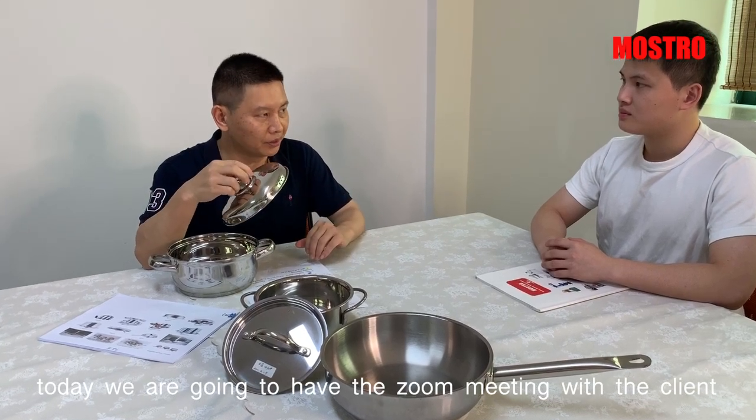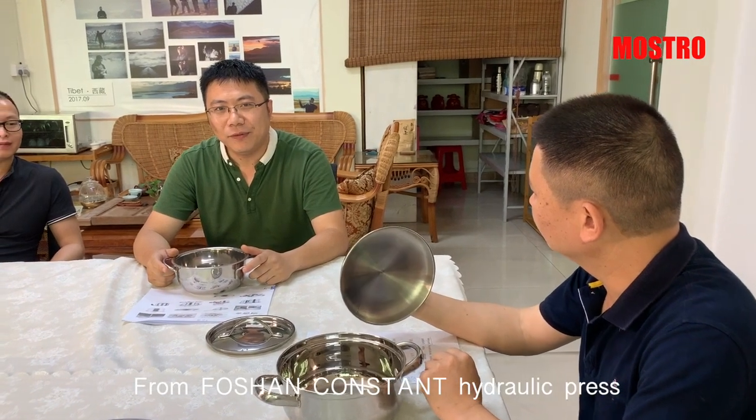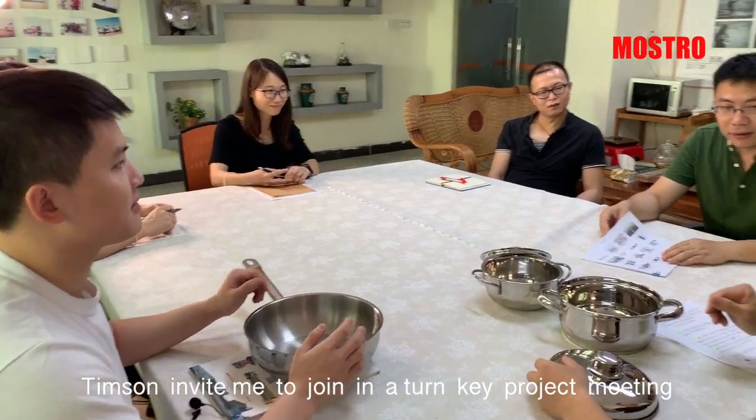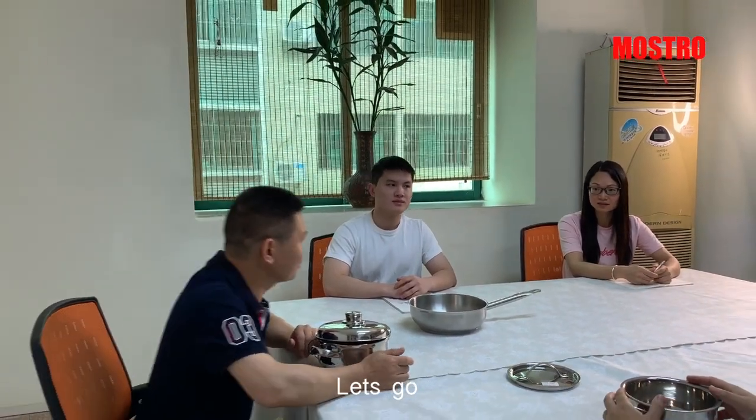Today we're going to have a Zoom meeting with a client in a factory. I'm Benson from Fossan Constant Hydraulic Press. Timson invited me to join in a TwinKey project meeting. Yes Benson, it's time to go to the factory. Let's go!